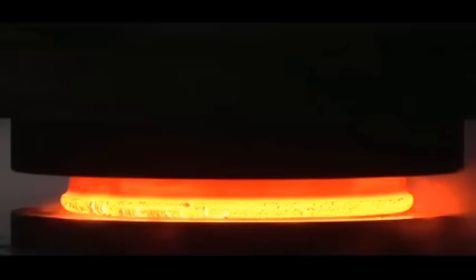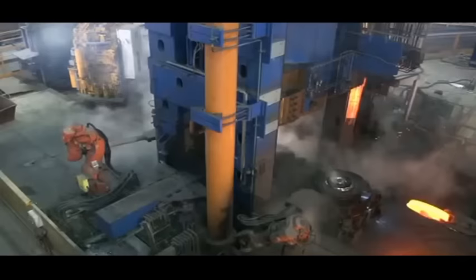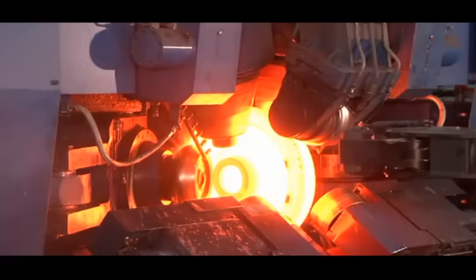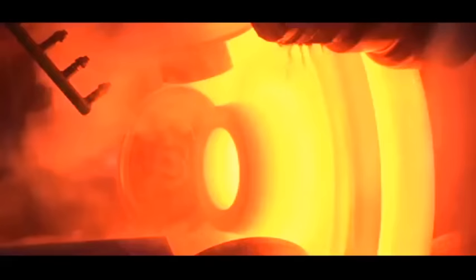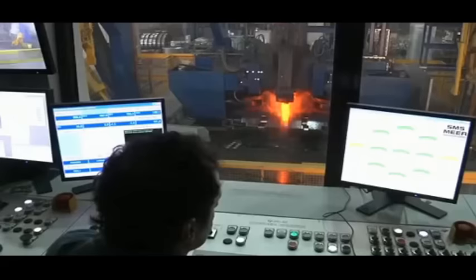The wheel blank is removed by the first transfer manipulator. A total of three industrial robots automatically cool and lubricate the press. During rolling, the wheel blank is guided only by web rolls, the pressure roller, and the lateral rolls — without mandrel.